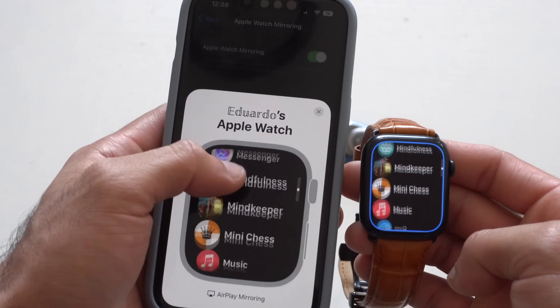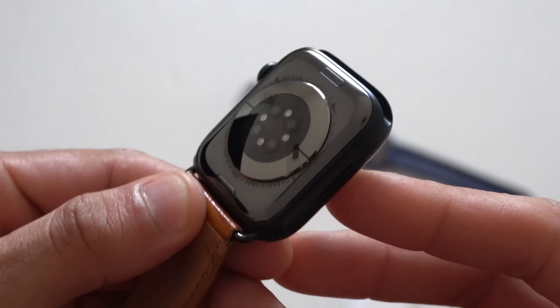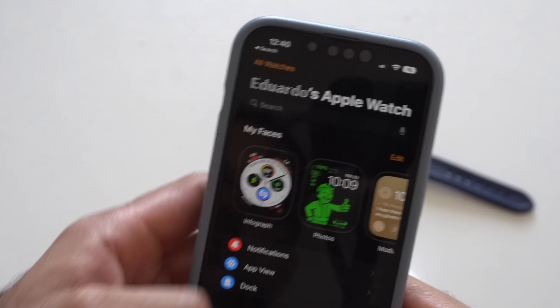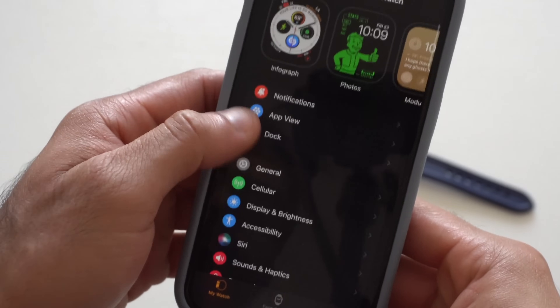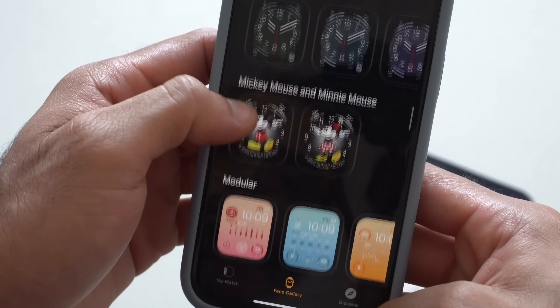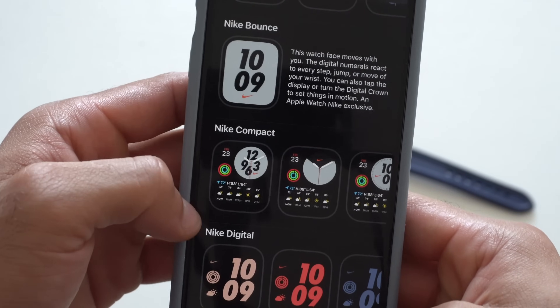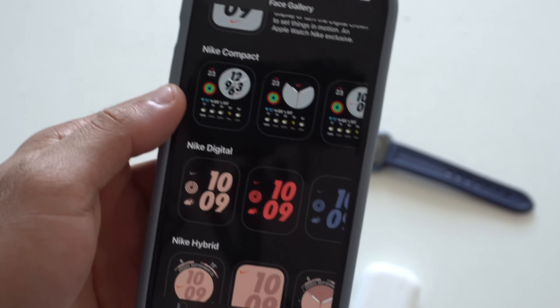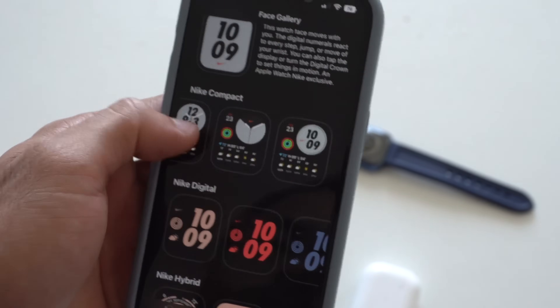My Apple Watch is the Nike version, but unfortunately that's become less exclusive now. Previously, Nike version Apple Watch owners had access to exclusive Nike watch faces. Now that's no longer the case — those watch faces are available in the Watch app's face gallery for everyone. It's only the Nike edition faces, not the other special editions, but it's still pretty neat. You have access to the Nike Compact, which holds a lot of nice complications.